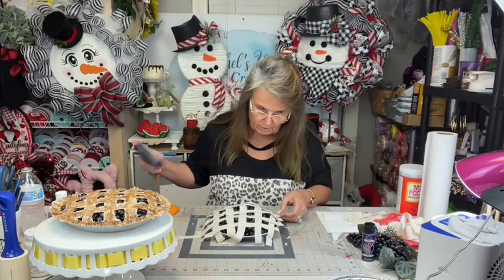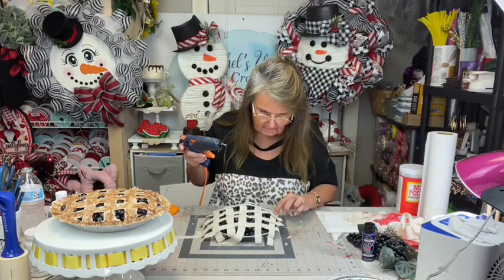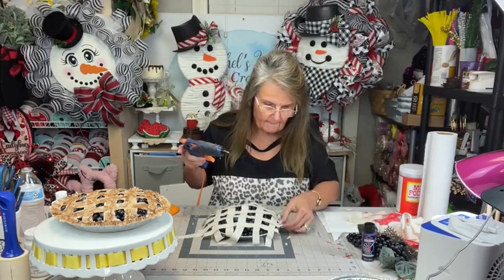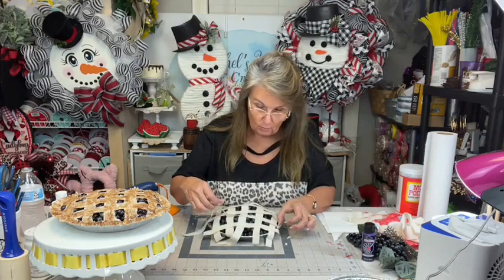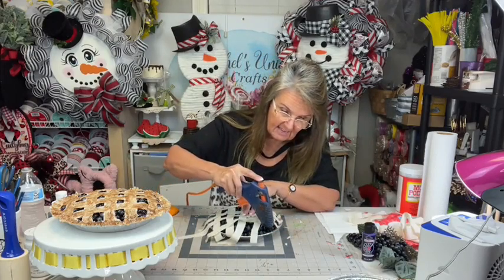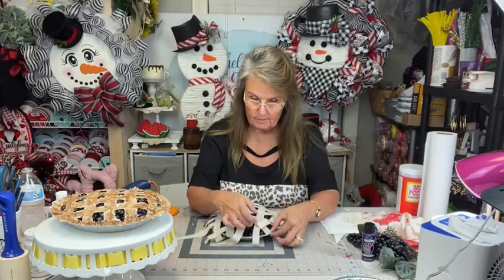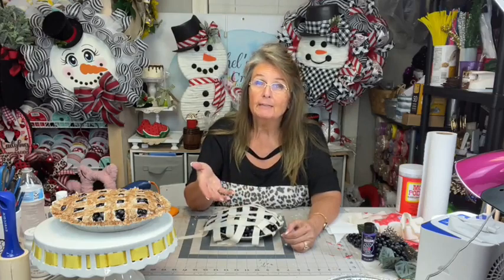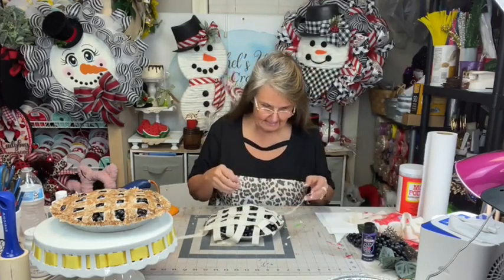Now I'm going to glue all my strips on one side, just like we did the other ones. Y'all, years ago — we're not going to talk about how many years ago — but when I was a very young girl, early teenage years, we made these. We made them for the topping using felt, and for the inside we used potpourri, so they would smell really good in your kitchen. But that was not yesterday.